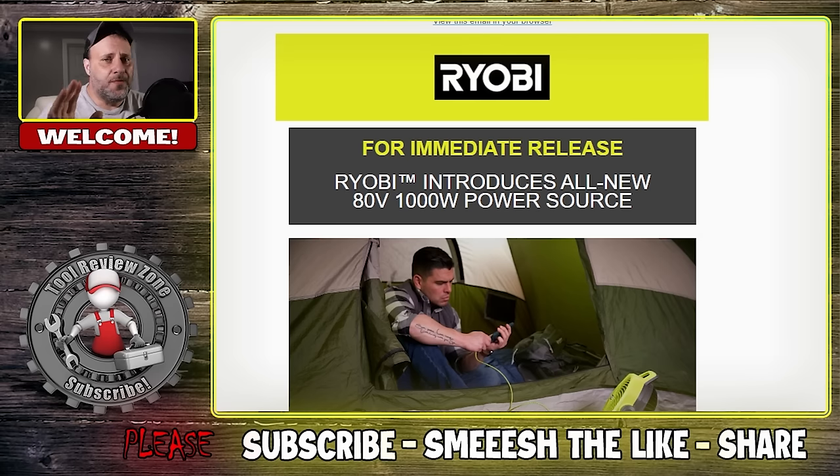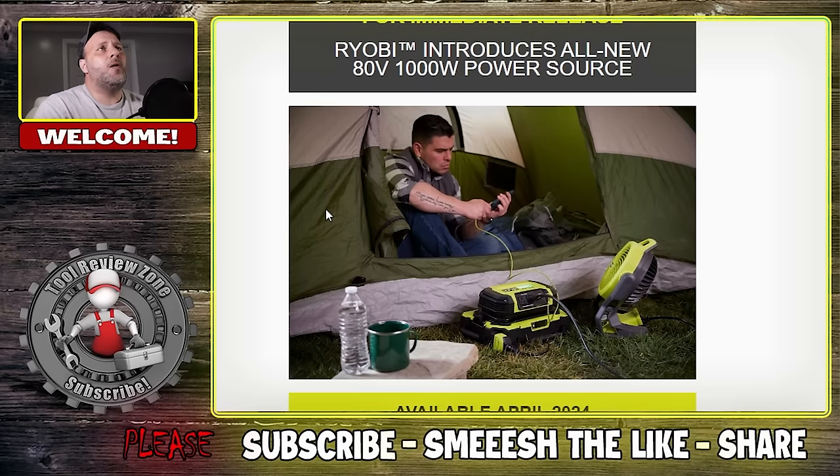Let's start out with the first one, and this is the one that gave me a little bit of issue. This came out a couple of days ago — I've been slacking and lazy, I'm sorry. This is the new Ryobi 80 volt 1000 watt power inverter.